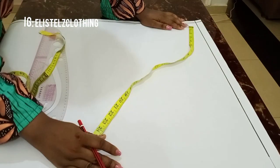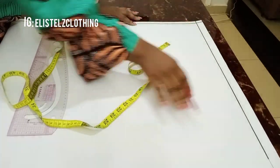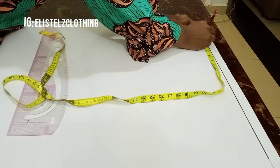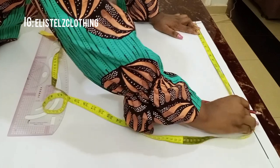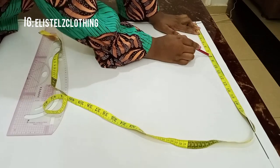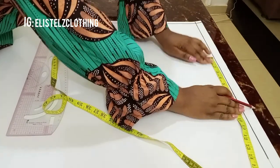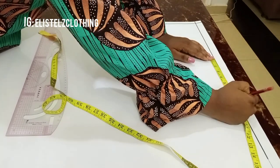I'm going to be drafting mine on a pattern paper so that my explanations will be clearer. I'll go ahead and mark my neck width — I'm using 3.5 inches as my neck width. My shoulder is 16 inches divided by 2, giving us 8. So I marked neck width 3.5, shoulder of 8 inches, and the sleeve length I want is 7.5 inches.